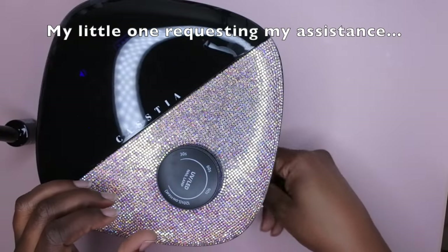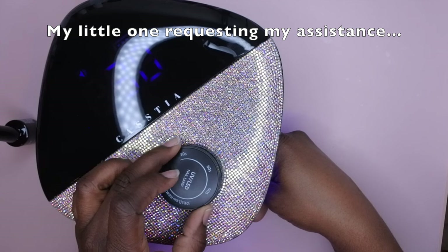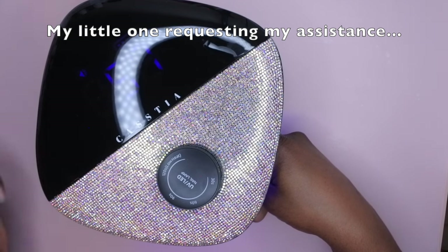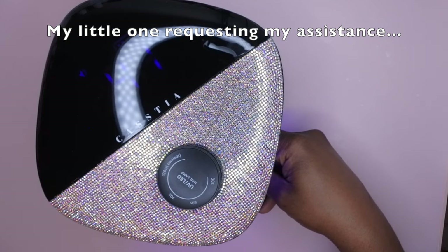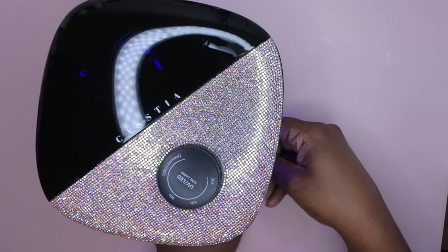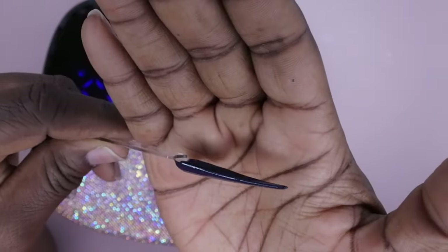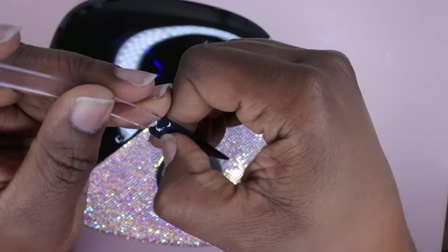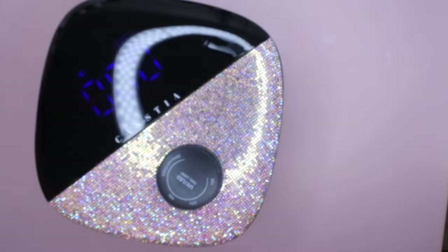Curing the top coat for 60 seconds. The top coat is looking great after curing — it's fully, fully cured. Yeah, this is a good lamp!